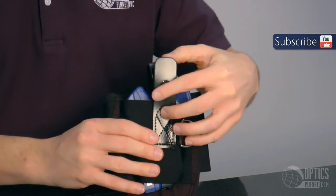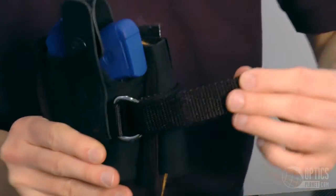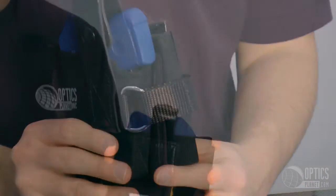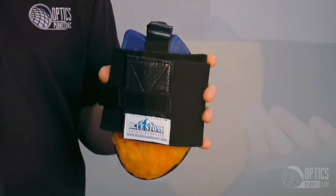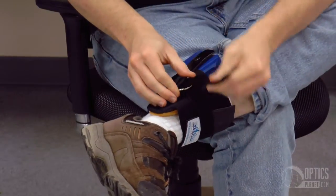This ankle holster has a snap retention system along with a velcro cover. This holster also has a d-ring which keeps the firearm in place during high stress activities like running or jumping. When wearing this holster, the sheepskin part goes against your inner leg for maximum comfort and protection.